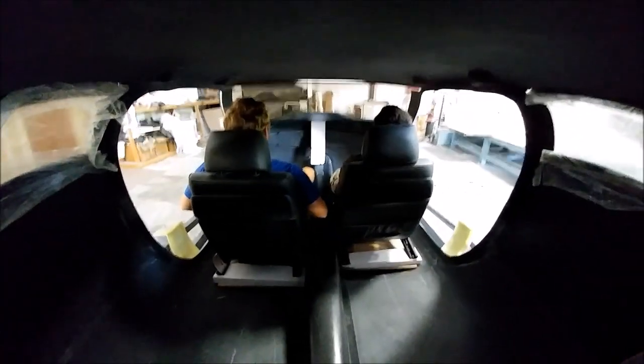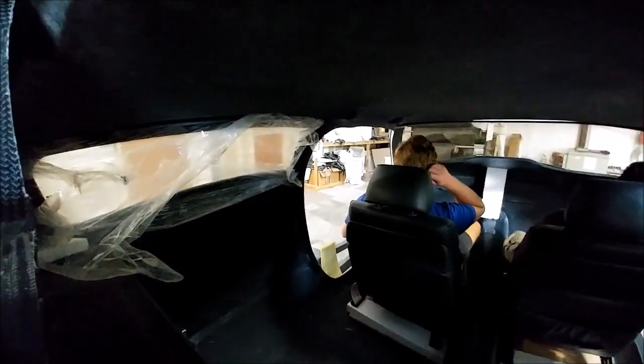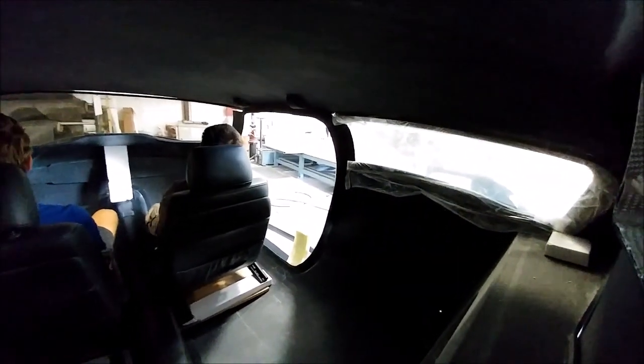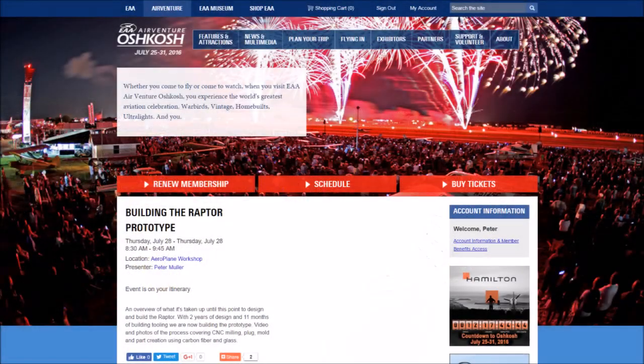We're super happy with how things are working out. The space in the cabin is exactly what I was going for, but we've still got lots more work to do. We'll be working hard to hopefully get the Raptor flying early next year. And finally, for everybody going to Oshkosh — we'll see you Thursday morning at 8:30 in the airplane workshop. Looking forward to catching up with everybody — it's going to be a lot of fun, so thanks again for watching.